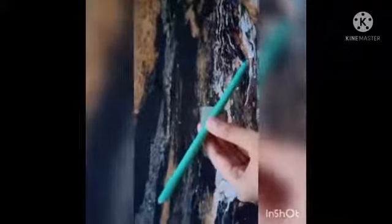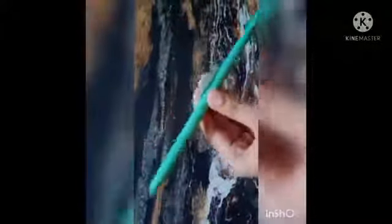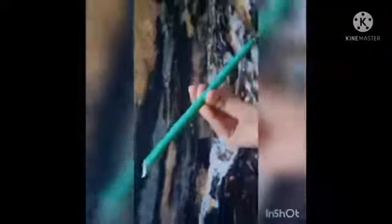Now your Pinwheel is ready. Take a paper and roll it on a pencil to make a roll. Now stick the edge with glue.